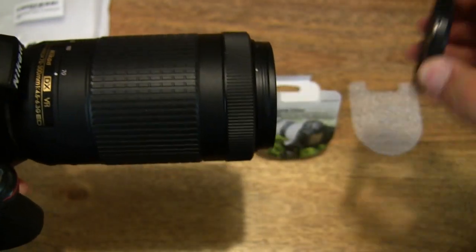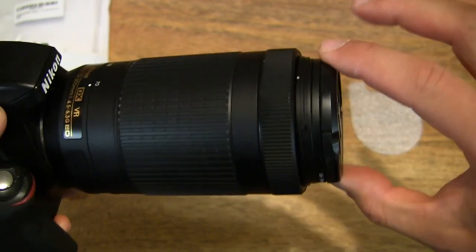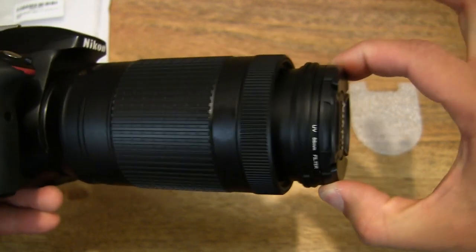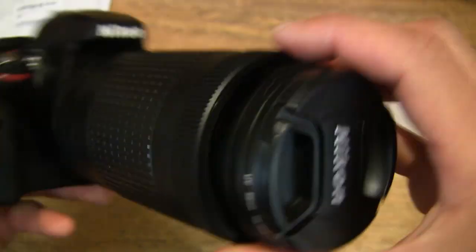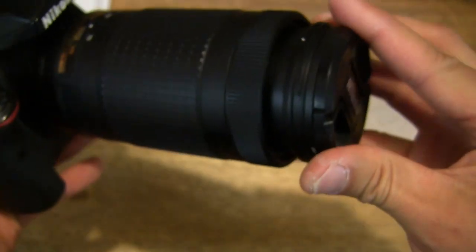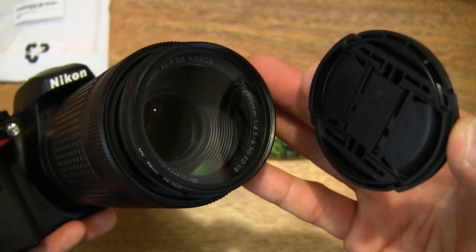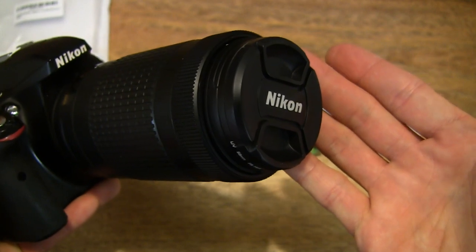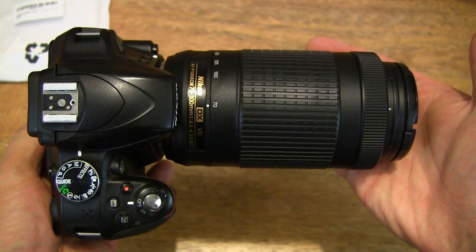Also, let's make sure that the lens cap does fit and work — and as you can see, nice and snug on the Bluebeach 58mm ultraviolet filter. Popping the lens cap back on — good fitment of the Bluebeach 58mm UV filter.